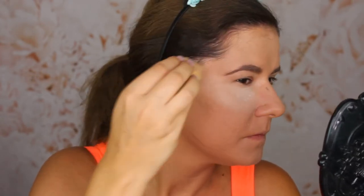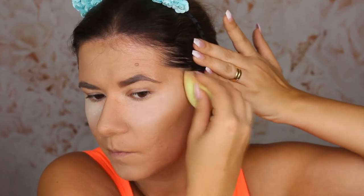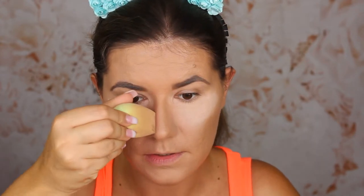Now I'm going to use cream contour. My favorite cream bronzer is the Cover FX drops in Sunkist — if you haven't tried it, you need to try it. There is no better cream bronzer. This is blending very nicely. I love this for contouring the nose. The great thing with the Cover FX drops is that you can use them over powder and they don't make it cakey or heavy.